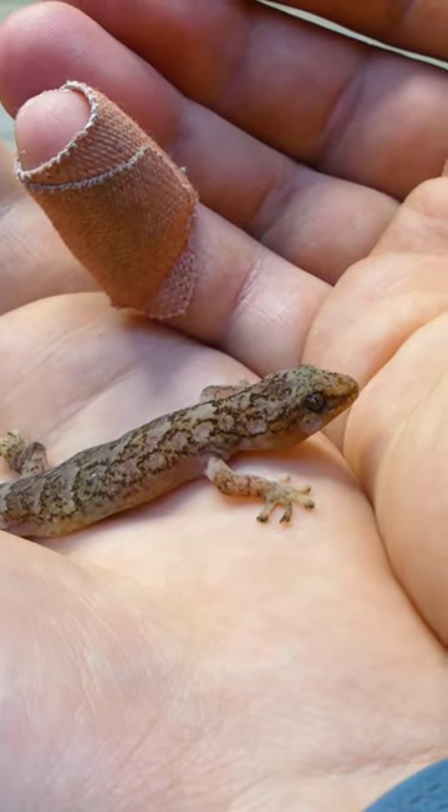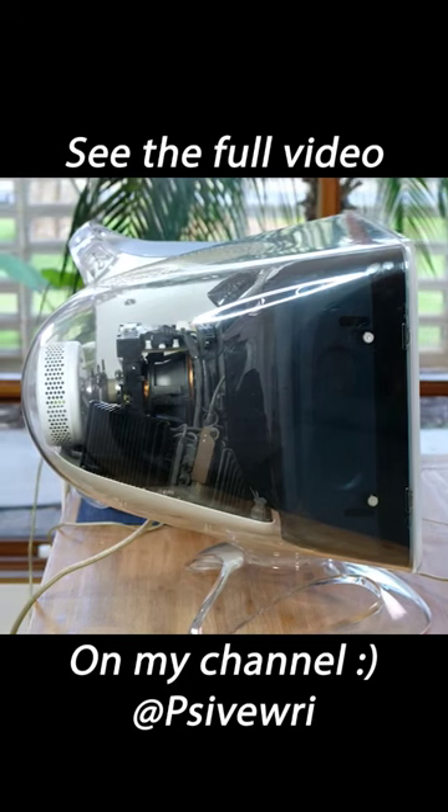I was also able to free our little lizard friend. Thankfully, I managed to release him back into our garden without injury.